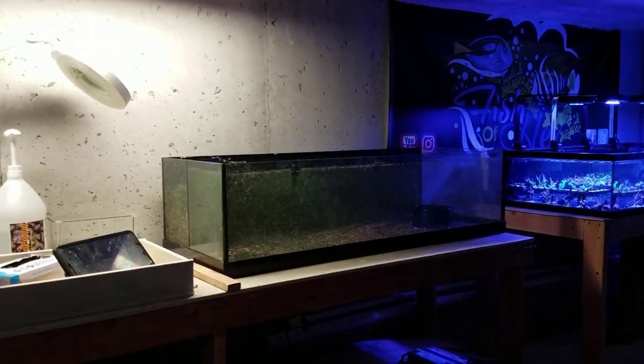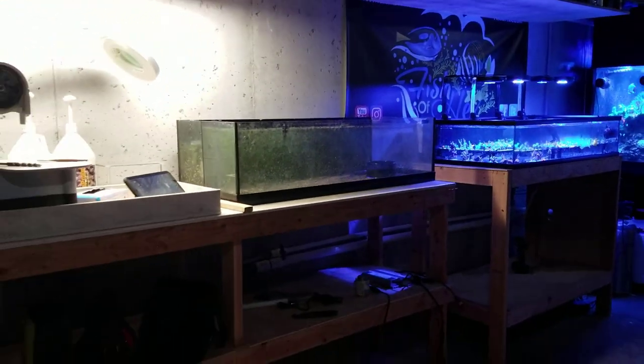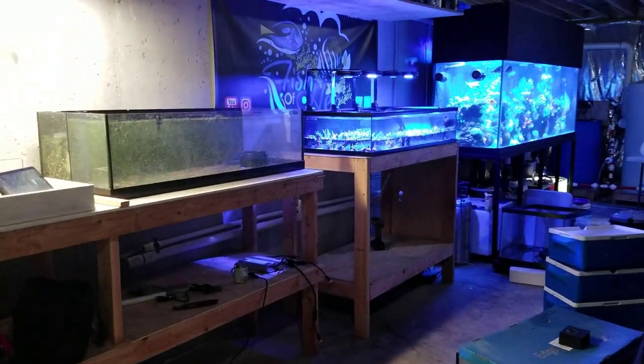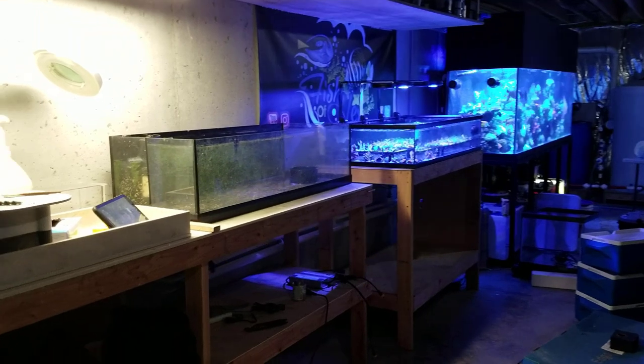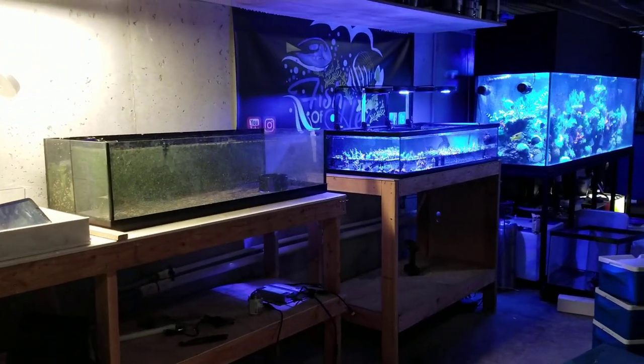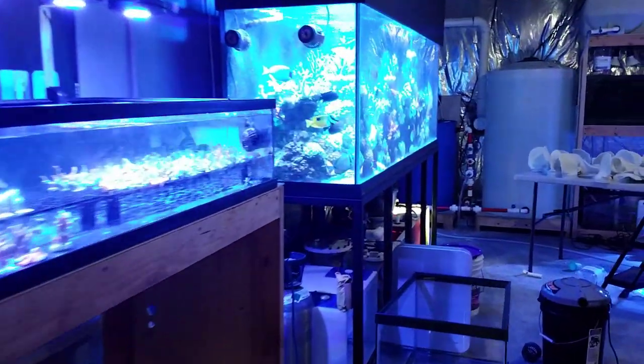When it comes to plumbing these two tanks, granted it's not pretty. I don't really like how the stands are interacting with each other, one sticking out more than the other. That kind of stuff bothers me, but I didn't want to spend more money to build new stands and deal with that whole process, so it is what it is and it serves a purpose. When it comes to plumbing, we'll work our way back over.